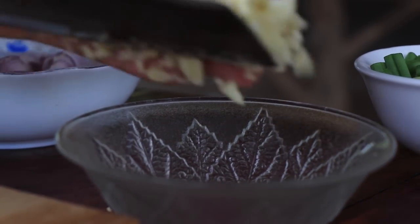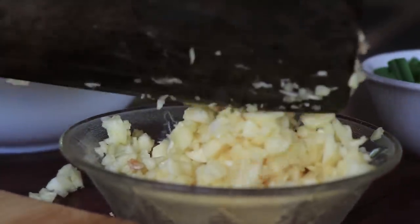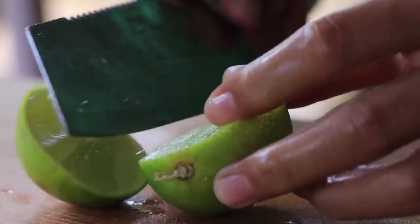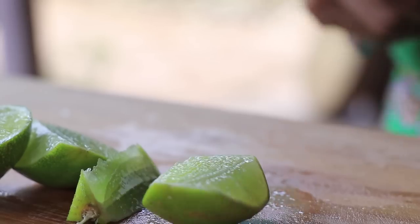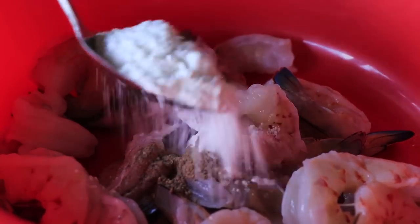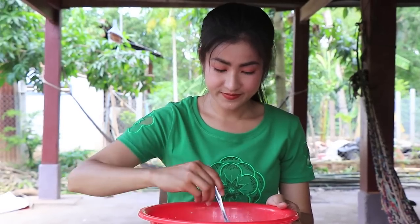I'm going to add pepper and cornstarch. Everything is prepared, let's start together.